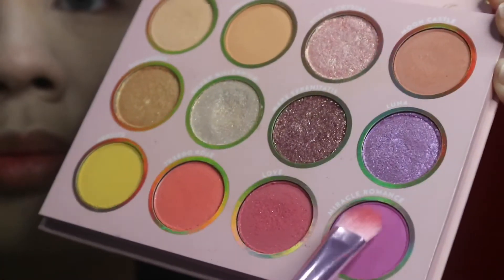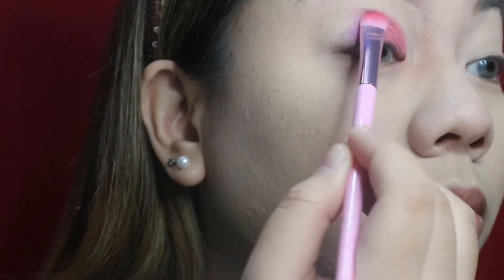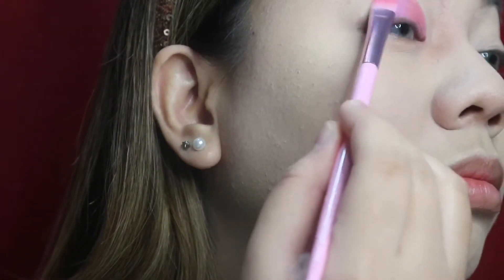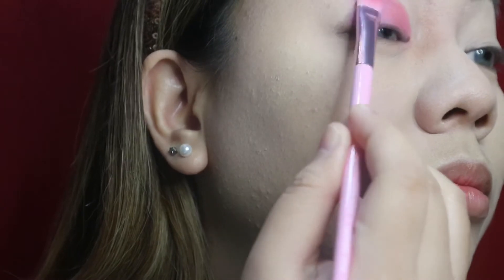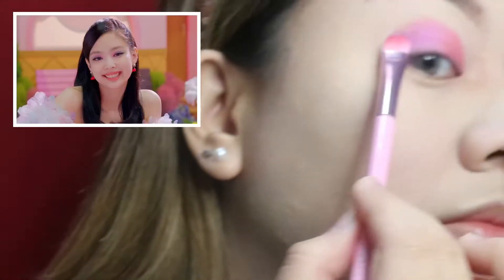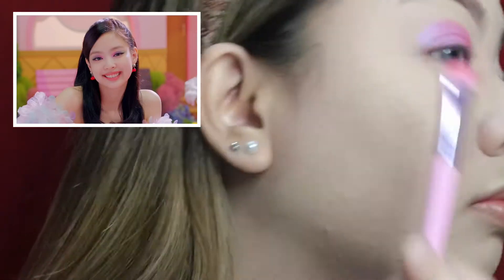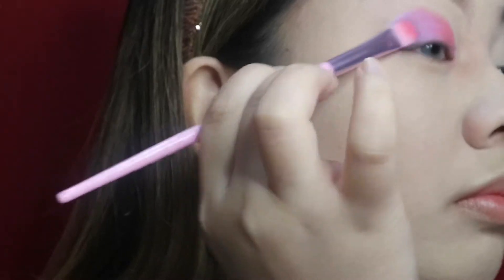Next is this color Miracle Romance — it's this purple color and I'm going to be applying that from the middle part of my eyelid up until the outer corners of my eyelids, so we are working in layers. Then I'm going to apply this Luna shade because I believe in the makeup that she has it's just like a pink transitioning into purple color, so that's what I'm trying to do.